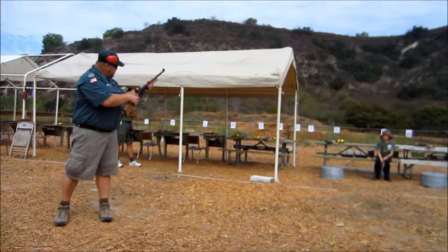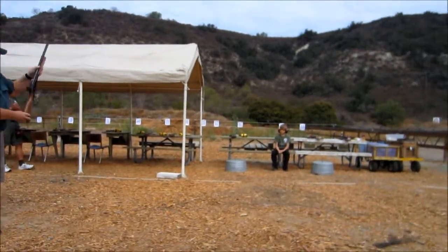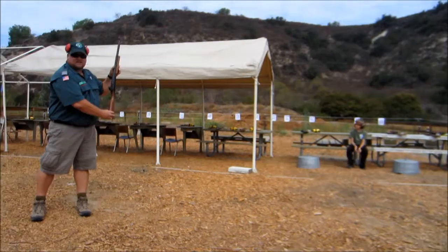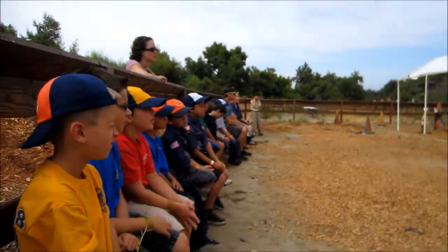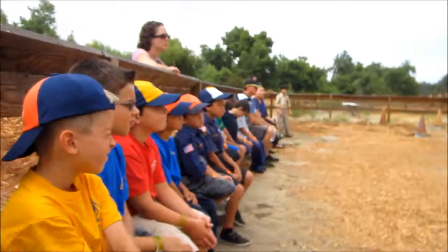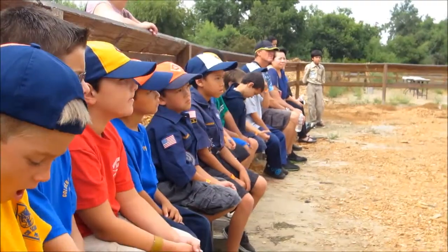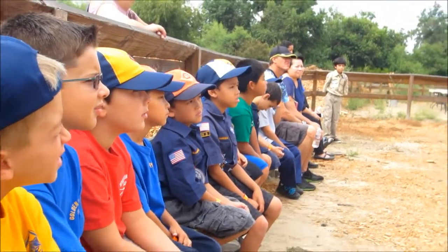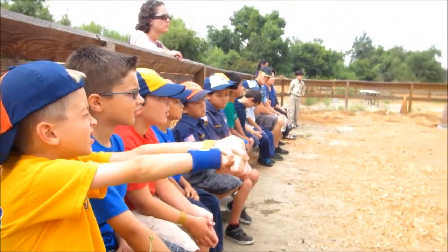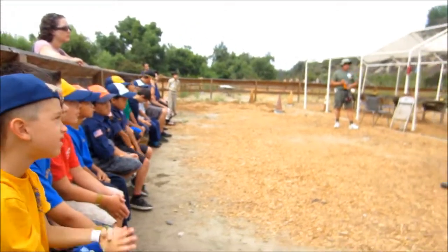It could be down like this, but a safe direction is towards the targets. The biggest problem that we have here on the range is when you're trying to cock your guns and they start going back over your head — that starts pointing them at the people behind you. That's me. I don't want to get shot.